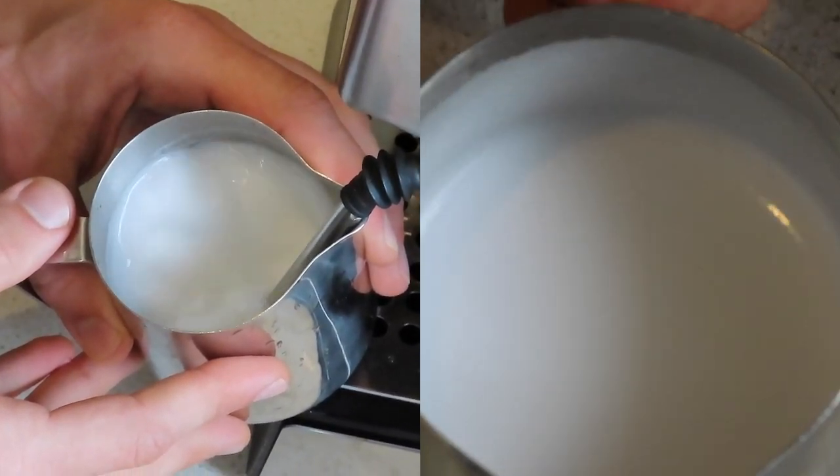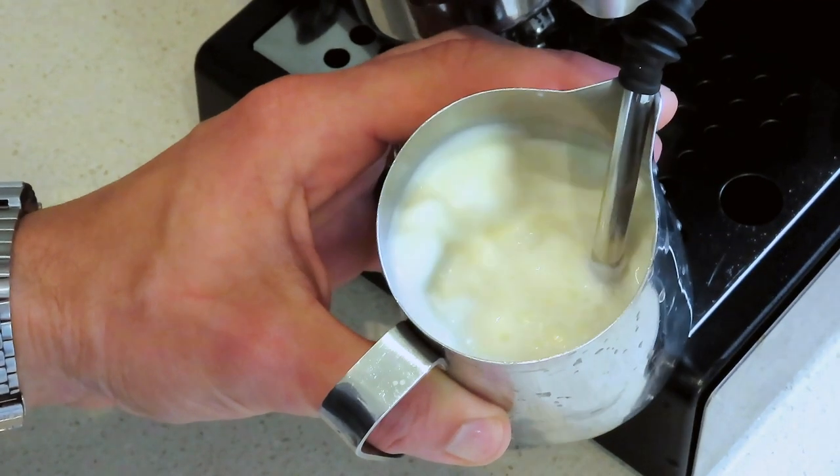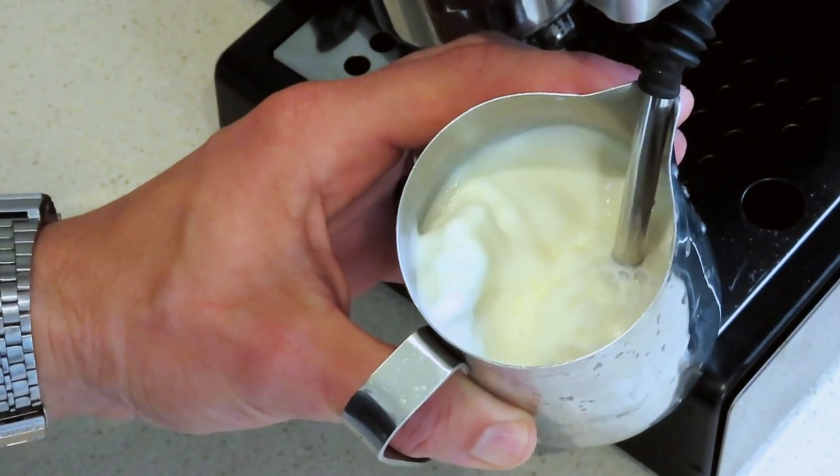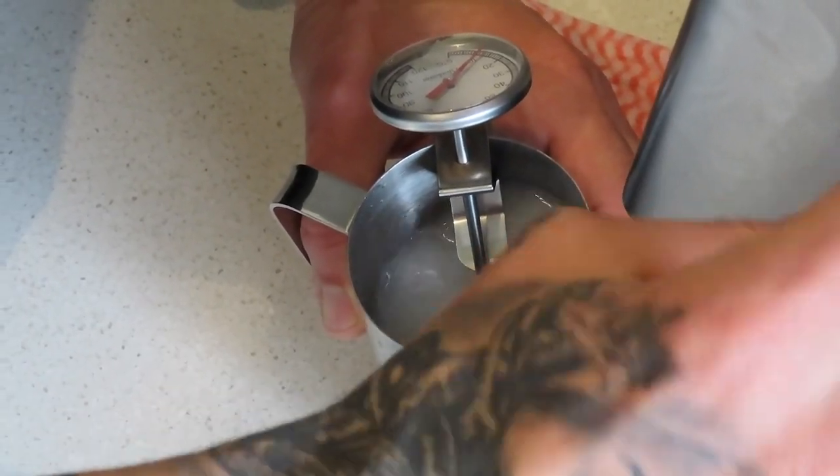In order to get the best results when steaming milk, other than putting enough air in and having the whirlpool effect, we also need to have the steam wand just above the surface level of the milk when we start steaming, and then after 2 to 3 seconds submerge it and continue having the whirlpool effect until we're done. The perfect temperature to achieve for a nice and creamy milk is in the range of 60 to 65 degrees, and this is where our thermometer comes into play.